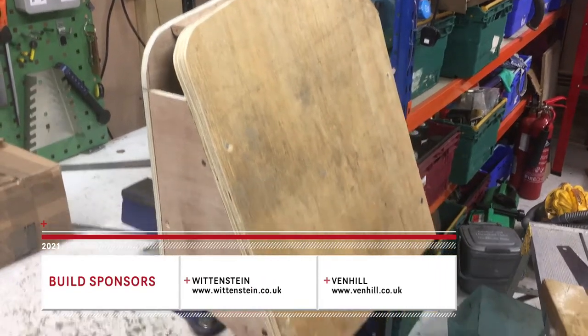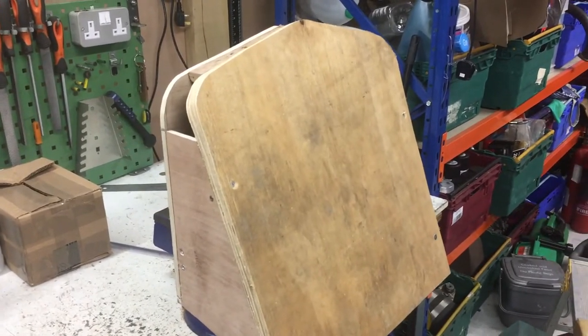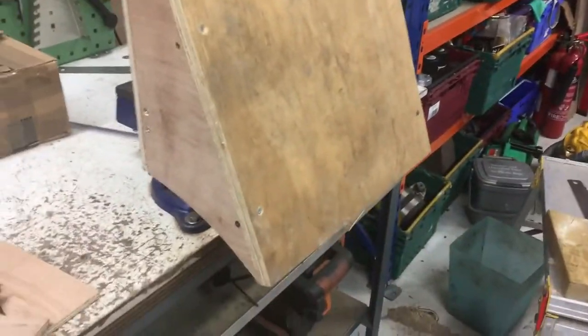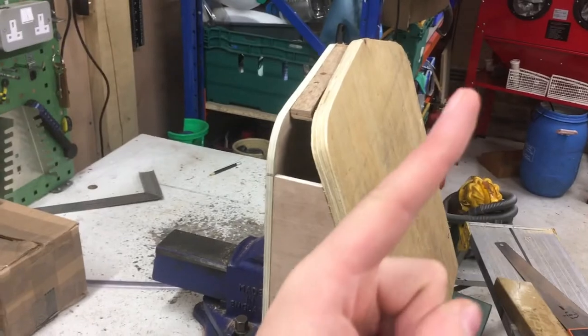Welcome back to another episode of the cyclecart build. On this episode I'm making the radiator. The radiator is going to be fiberglass and it will have a modern design as you saw in the plan video. If you haven't watched that I'll put a link to that here.